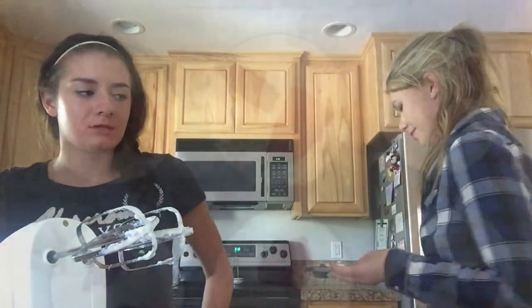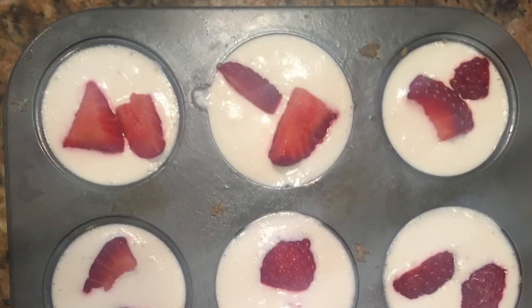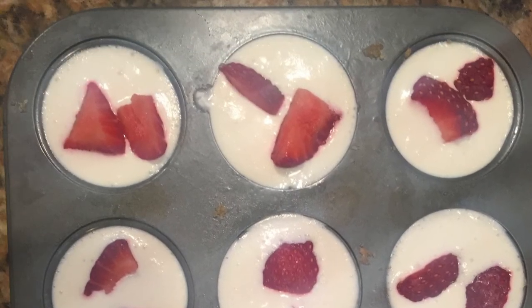So now we let them sit in the fridge for an hour. We're going to eat this right now. Bye. Bye and goodbye.